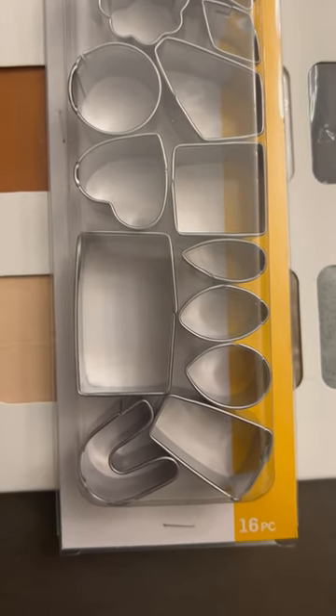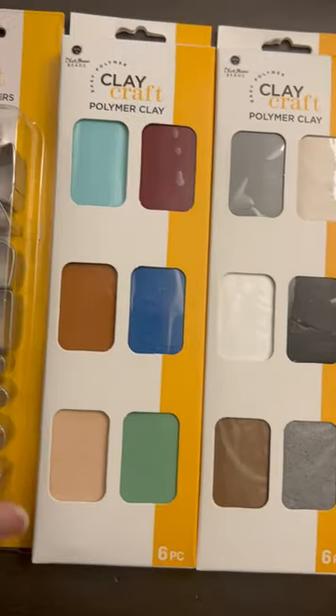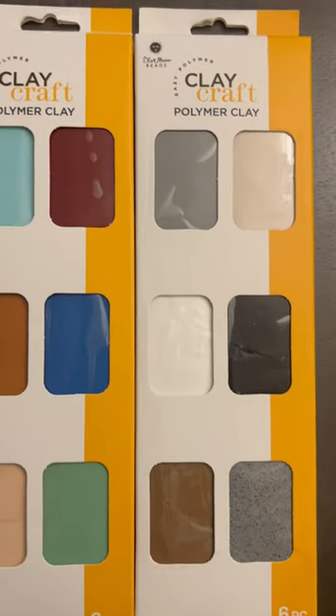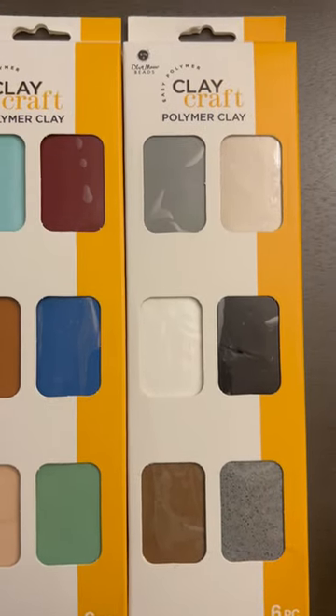These are the colors that the clay comes in so far. You get six pieces, and if I'm not mistaken, each one of these were like seven or eight dollars a piece.